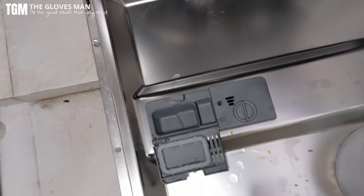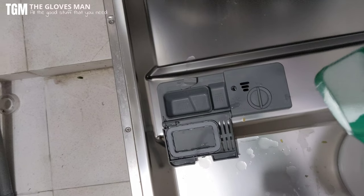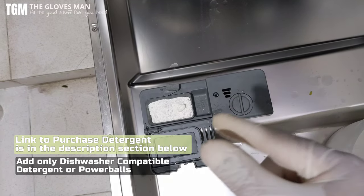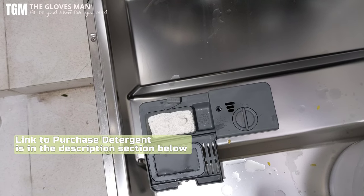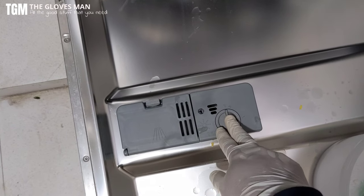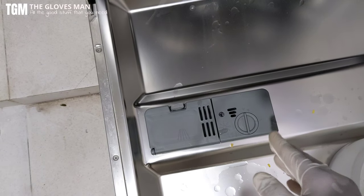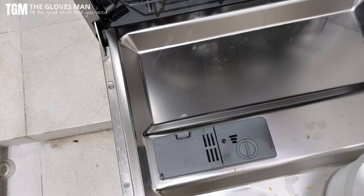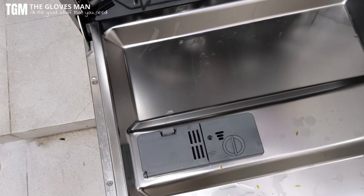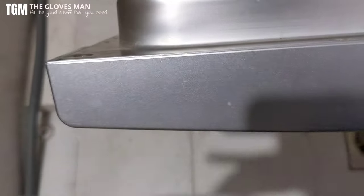Now comes the part of loading dishwashing detergent. There's a compartment for adding the powder. You also get tablets that work fine, but I'm going to use a powder for now. I've filled it to the limit marked. This other compartment is for rinse aid. The powder you fill daily when washing, while the rinse aid and softening salt are topped up periodically depending on your machine and water type. We'll cover that in a detailed review, but for now we've added the powder.